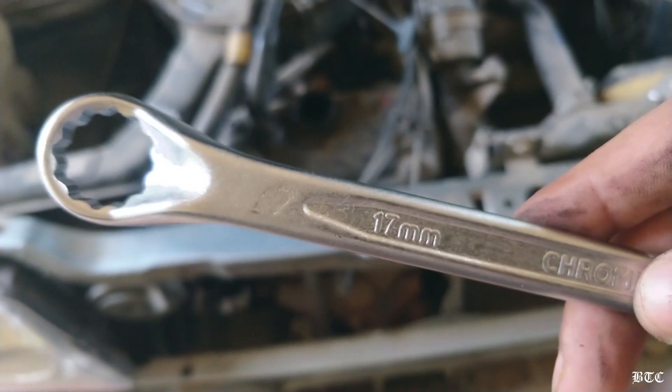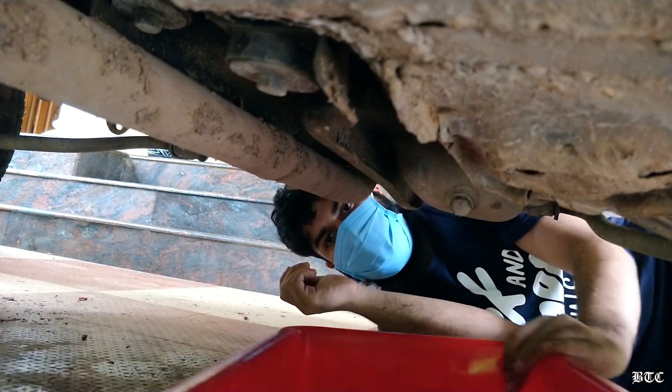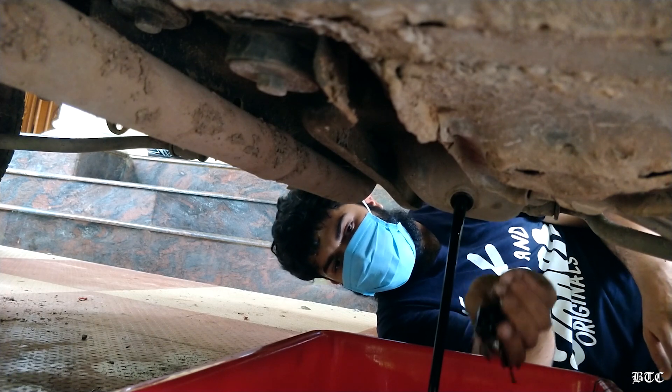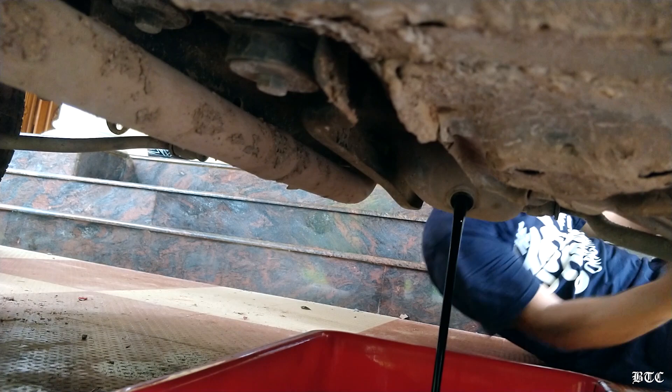Now let's drain the oil. First, remove the oil filler cap and the dipstick. You will need a 17mm ring spanner to loosen the drain plug. It will take some time to drain out completely.